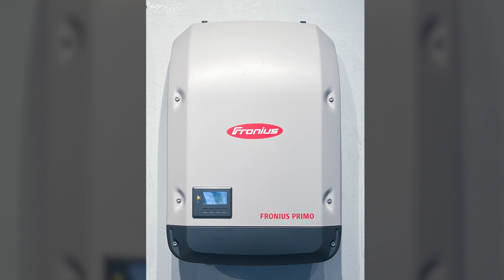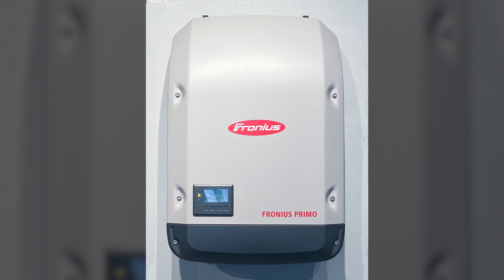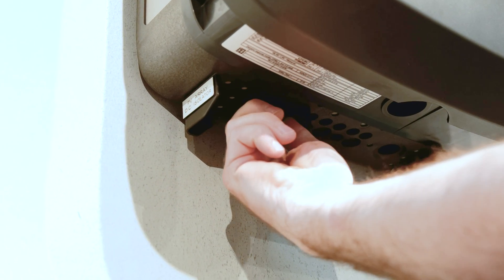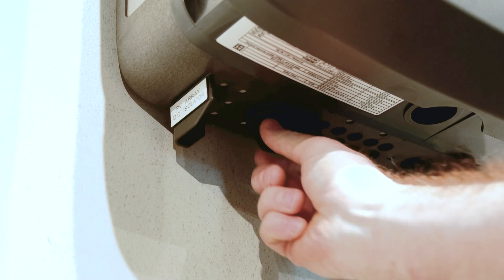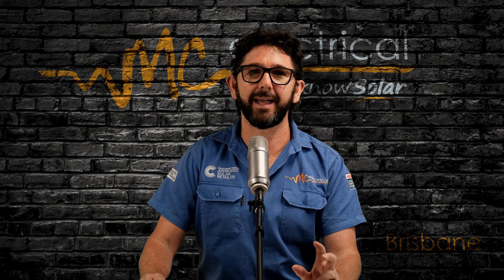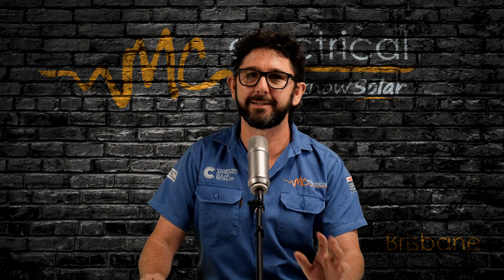If you have an older model Fronius Snap inverter, the DC isolator is underneath the inverter on the left hand side. When it is on, the switch is facing towards you. Turn it clockwise just a quarter of a turn so it is pointing towards the O underneath the inverter — it's a little bit hard to see. The inverter lights will now be turned off. The switch has a little bit of a spring in it, so don't be afraid to give it some muscle.